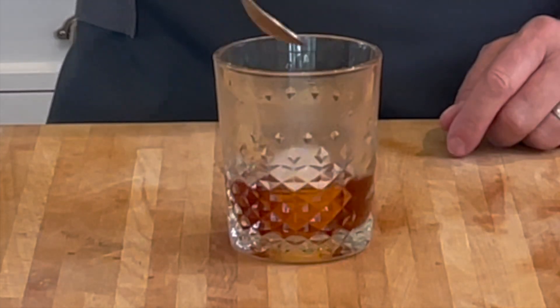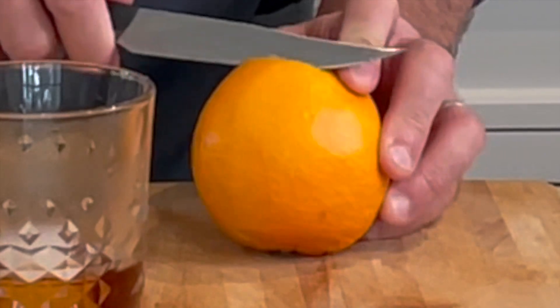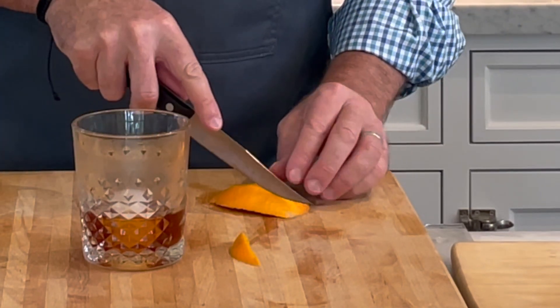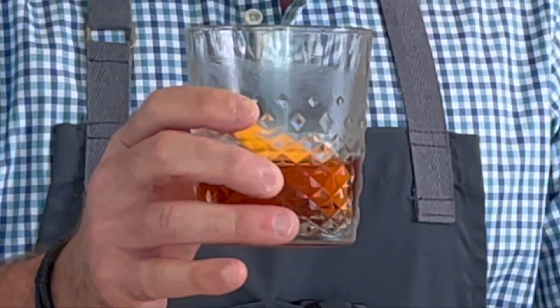If you have a big cube of ice, use that because it'll keep the drink cold but it won't melt down as quickly as a smaller cube or regular ice cubes. Now we're just going to garnish. You can garnish with an orange slice or an orange peel — that's what I'm going to use as my garnish. So I'm just going to garnish with an orange peel and set that in the drink. That is the rum old-fashioned. Let me give it a try. Oh, it's really good. I love old-fashioneds.